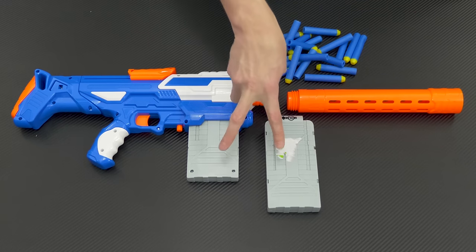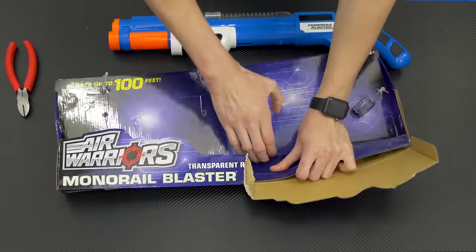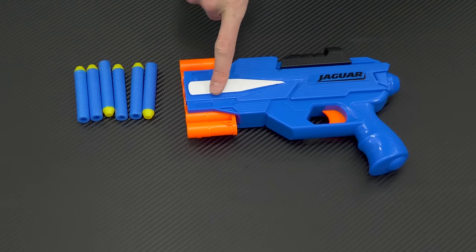Included with the Tactical Storm is the blaster itself, two magazines, the barrel detached, and a few darts. The Monorail and Jagwire each include the blaster itself and a few darts.